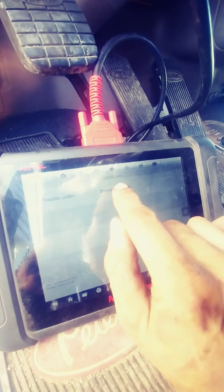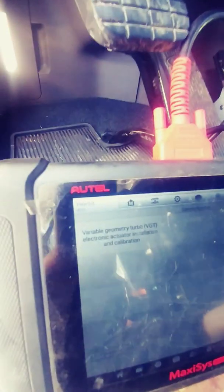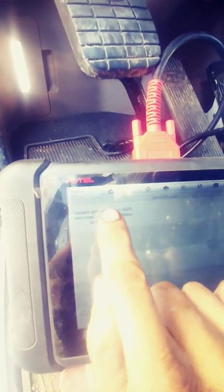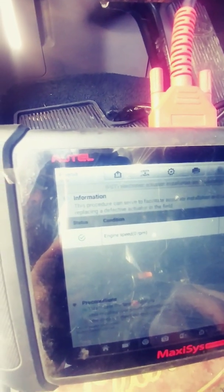Now, special function up at the top — there it is: VGT installation and calibration. You're going to hit that. It tells you all your requirements are met.